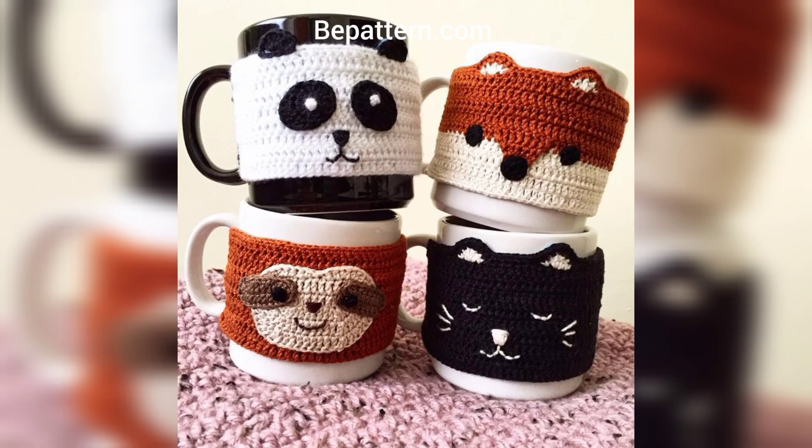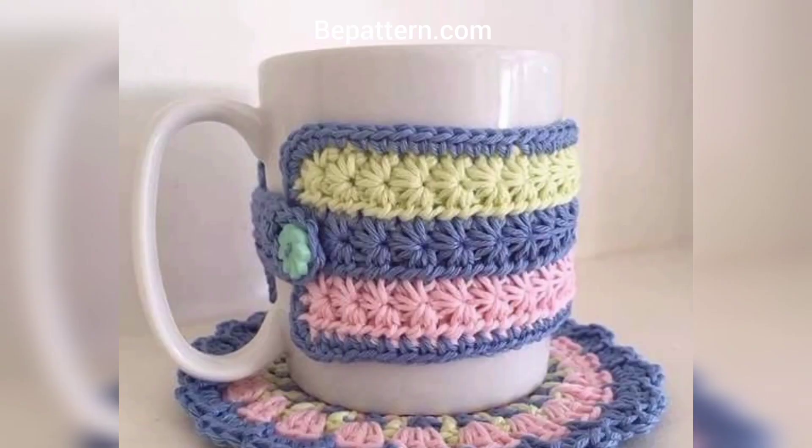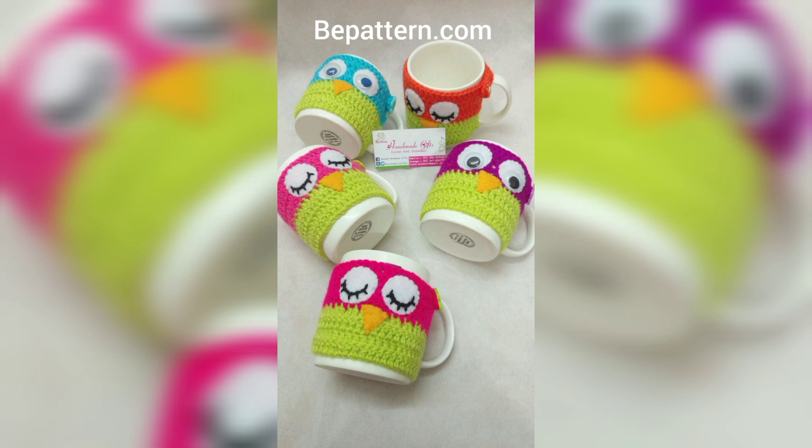Crochet one for yourself too — it will keep a morning cup of coffee or tea warm while you enjoy your morning. Daydreaming of summer while you sip your hot winter beverage, you bring a little piece of sunshine to every cup with our cozy. This is a quick project that only takes minutes to complete.